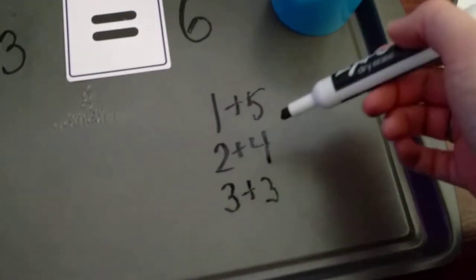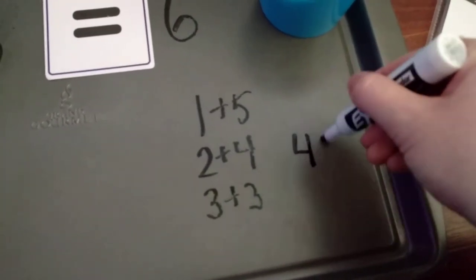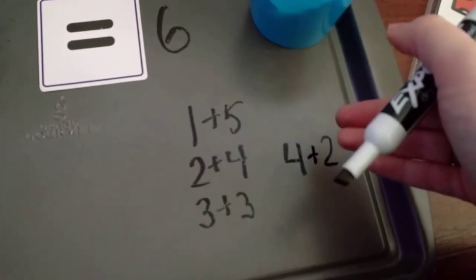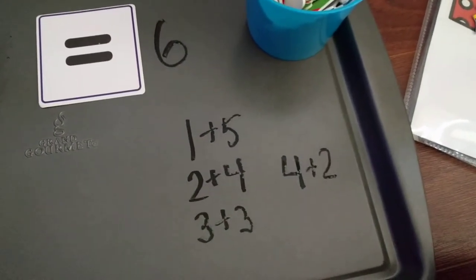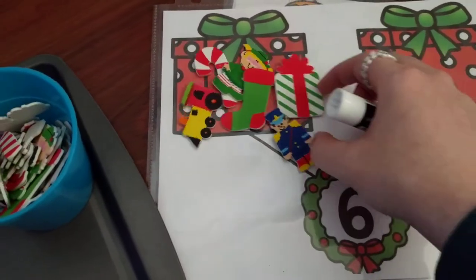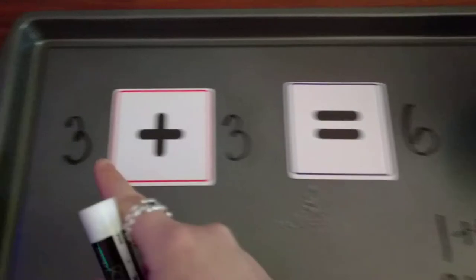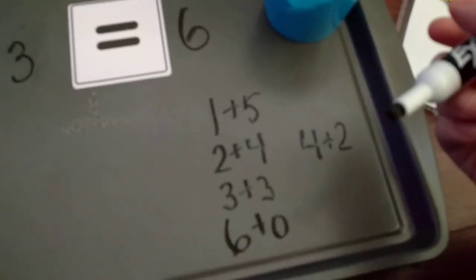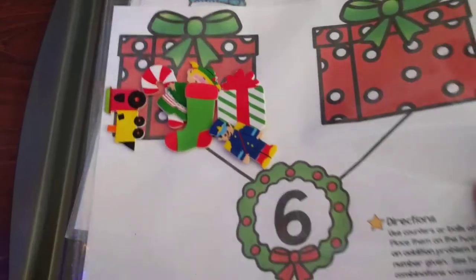Then he can move another one over and now he has four plus two. But if we look at what we've already done, we've already done two plus four, so we can talk about how two plus four is the same as four plus two — that's the additive property where you can switch the numbers and it still equals the same number. Another one we can do is move them all over to one side and have six plus zero equals six. This is a good visual way for him to see all the different combinations.